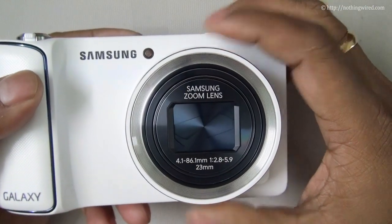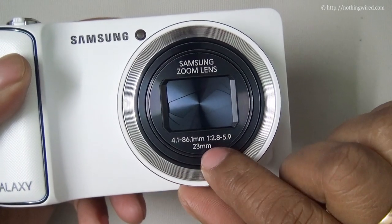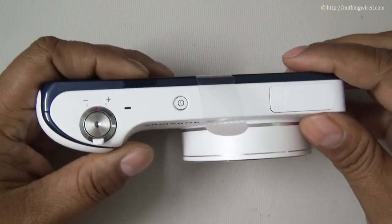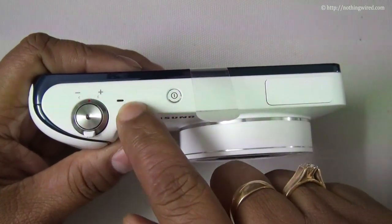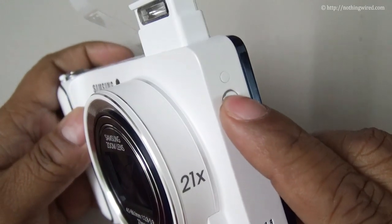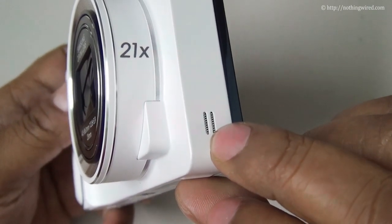In front you have the Samsung zoom lens — that's the zoom range, the aperture range — and it's a 23mm wide lens. You have the auto focus assist button there. On top you have the zoom lever, the shutter release button, the mic, the power key, and the pop-up flash. On this side you also have the speaker grill.